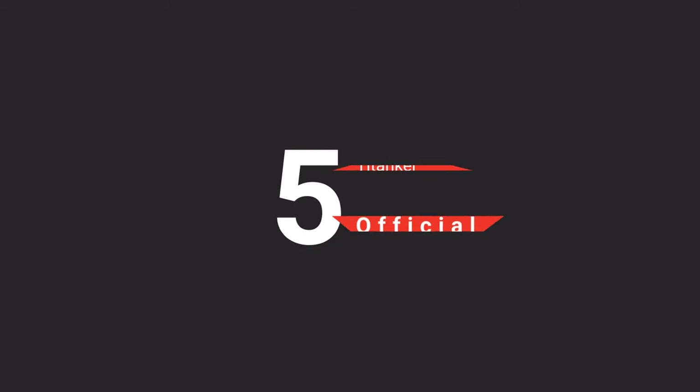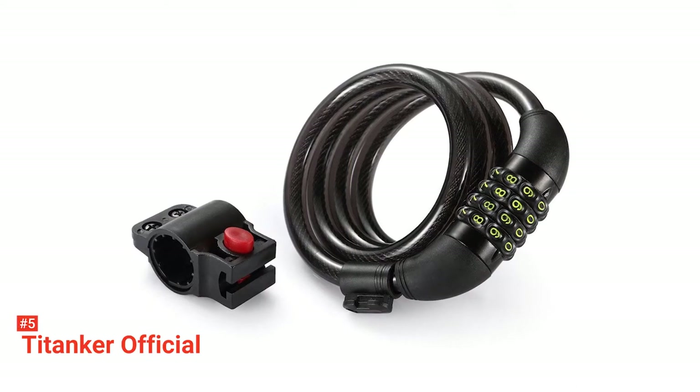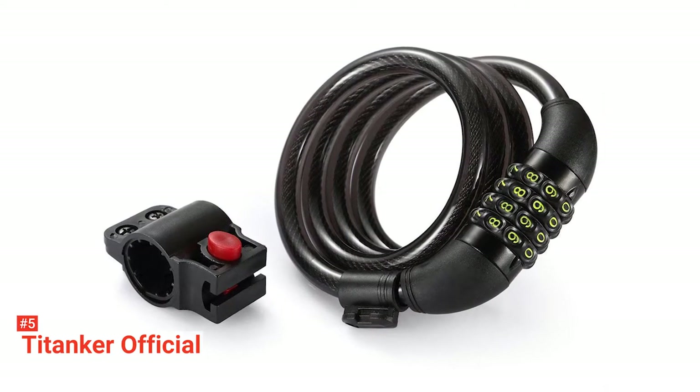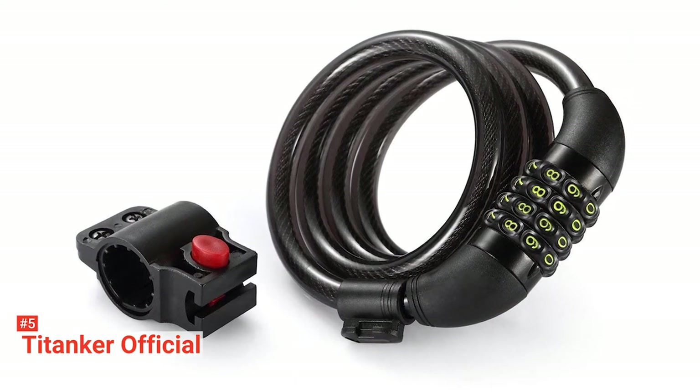The fifth product on our list is the TITANKER Official. Protect your bicycle, ATV, skateboards, gates, lawnmowers, sports equipment, ladders, toolboxes, and other items against theft with the TITANKER Official Bike Lock Cable.